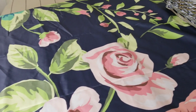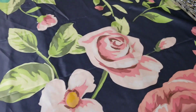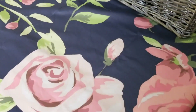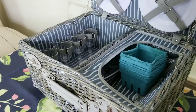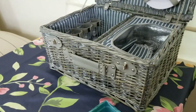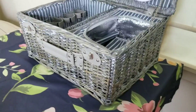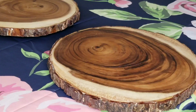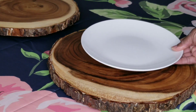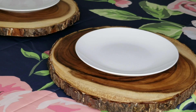To start building my tablescape I wanted a tablecloth with a really bold floral pattern — something really big. I went with a dark background and some pretty roses on it. This is our end of summer indoor picnic — we're going to use these as place settings, and we'll use this picnic basket. I'm going to use these wood slices as chargers.